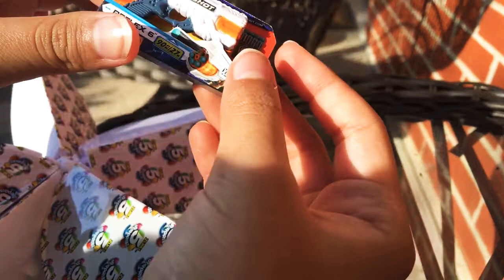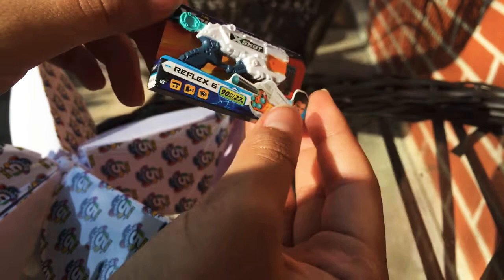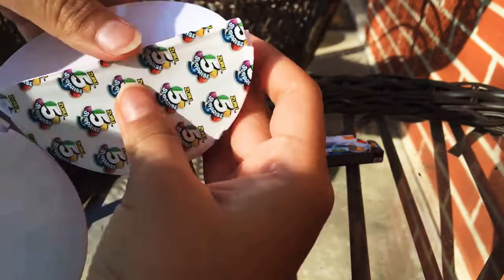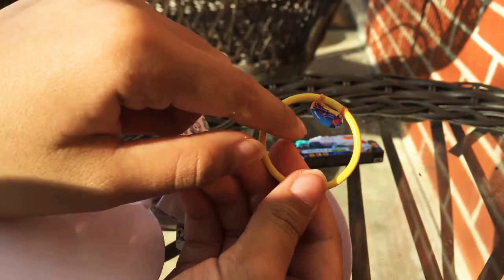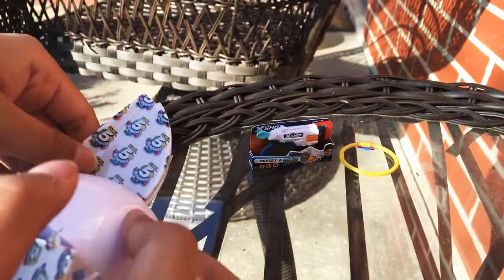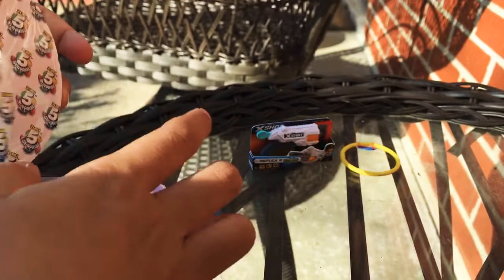Oh my gosh, that's kind of hard. We got a Nerf! I used to like Nerfs and I think I still do — it's so cute. Okay, next one. Oh my goodness, I knew I was gonna get one of these because I heard a little sound inside. It's a hula hoop! I got a hula hoop!